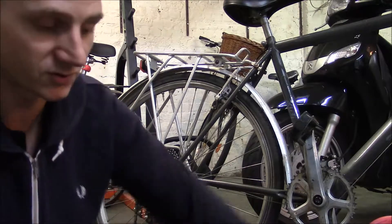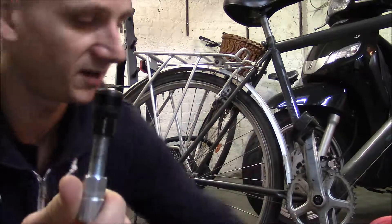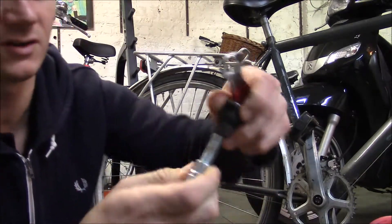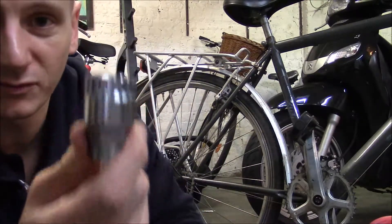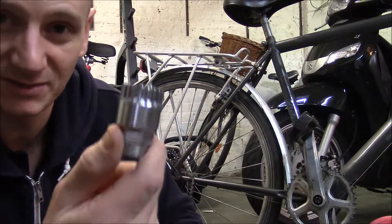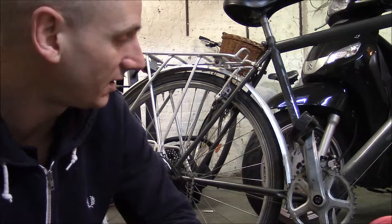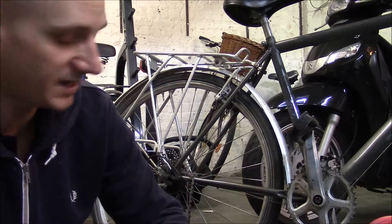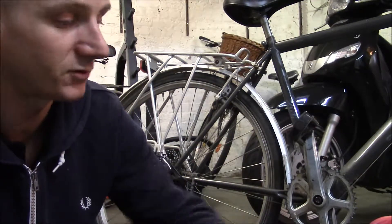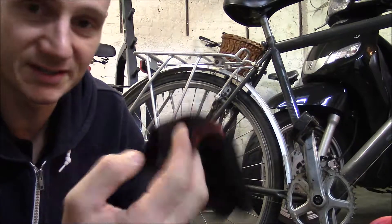You also need several tools. You need a crank puller — this is the cheapest version, about three pounds or four or five euros. You also need a front ring removal tool. This one is rubbish; it never seems to fit properly. I paid like two or three pounds, so my fault. You need a screwdriver to take the cap off. Nice-to-haves would be a can of WD-40 and some gloves, because like I said, it's a dirty, greasy job.